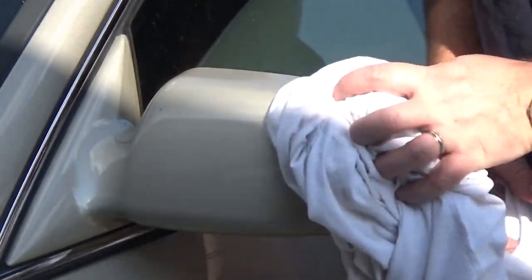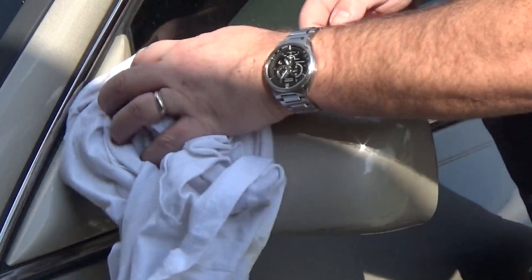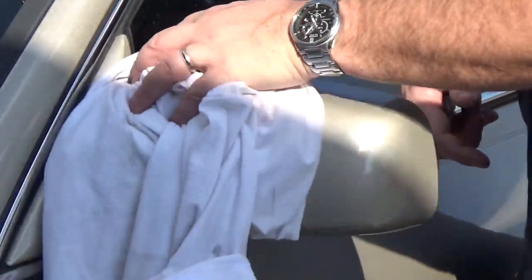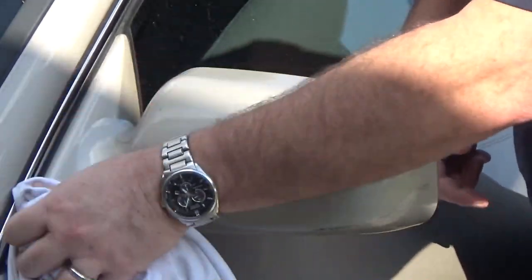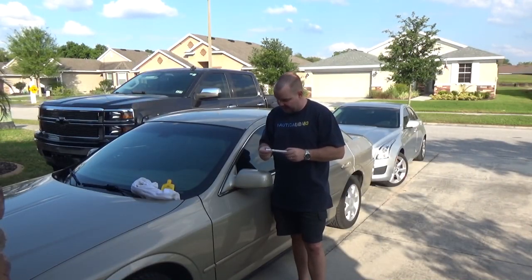That looks pretty darn good. I probably should have put a little bit more paint in some of these spots, but it looks a lot better than it used to. This stuff was only seventeen dollars, and then some polish to make it look all shiny and new.